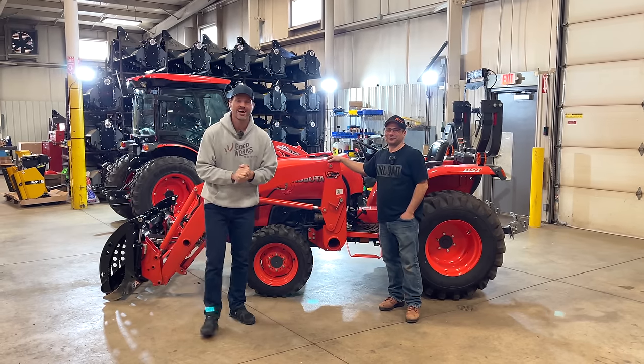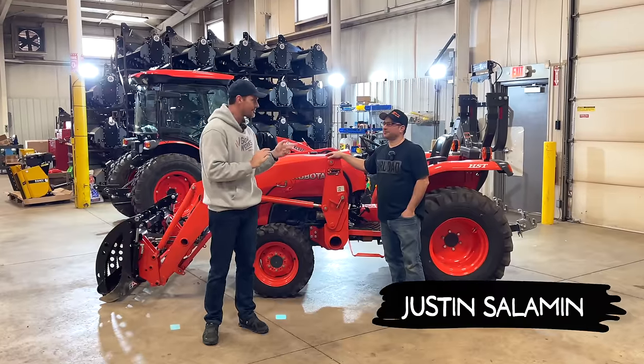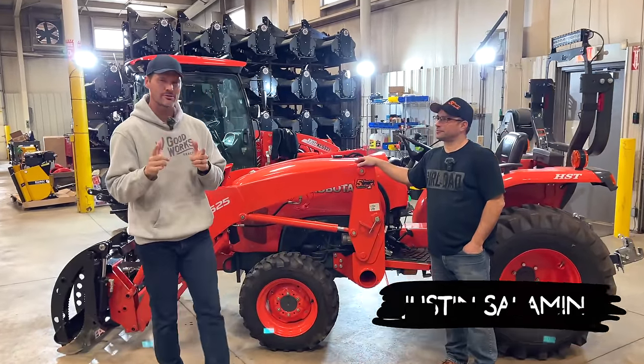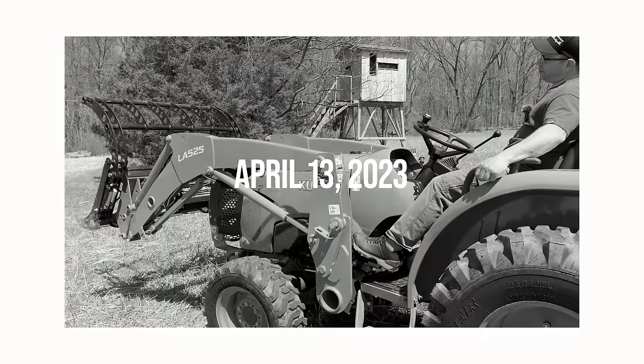Folks, how we doing? Welcome to Good Works Tractors. We have a familiar face here today. Justin with 5.11 is here installing something that we showed you a prototype of, about six months ago, something like that, a while ago.